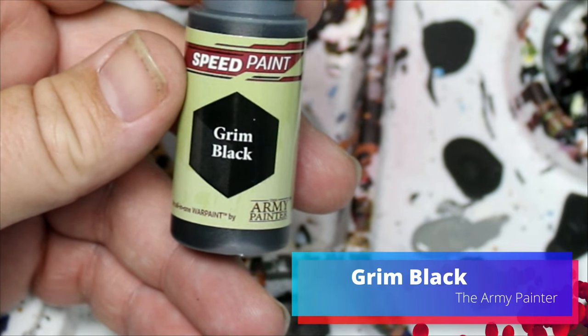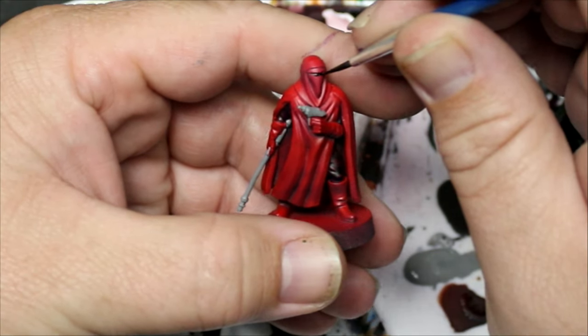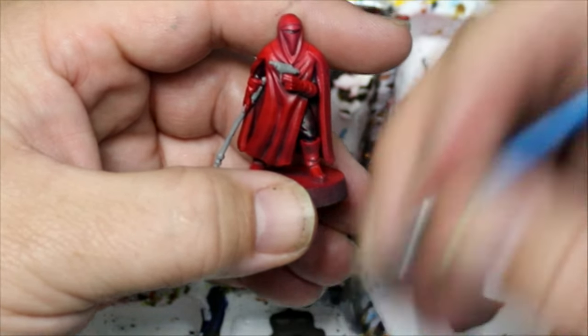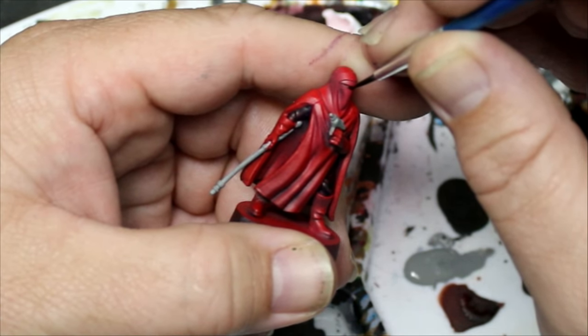While we wait for the Cold Gray to dry, we're going to take some Grim Black and put it in their visors — they're not eyes, they're visors. This part can be a little finicky, so take your time, go slow, and try not to get it on any of the red.